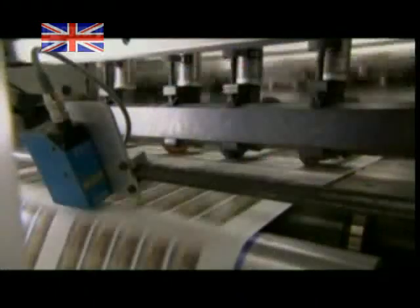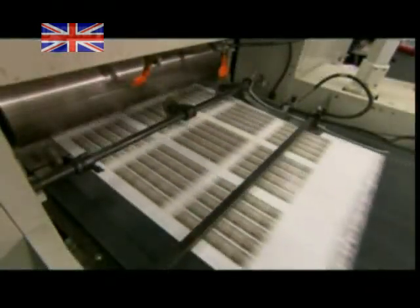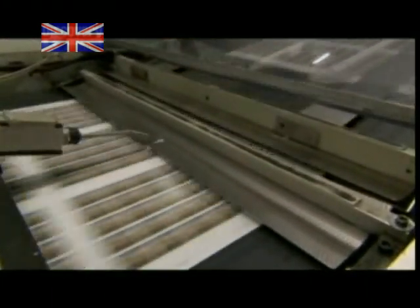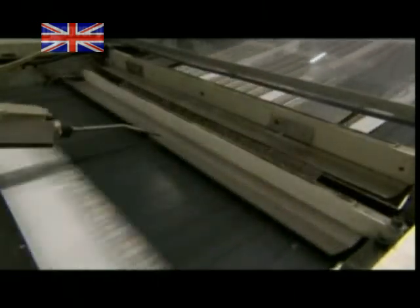Carrying this long roll of stamps around in your pocket would be a touch impractical, so cutting it into small sheets is next. This process is also heavily scrutinized — the cameras spot any defective sheets, immediately routing them into the reject bin.